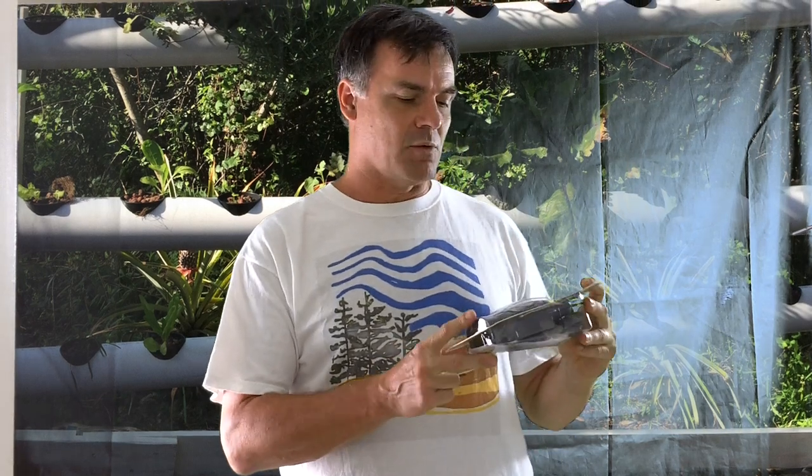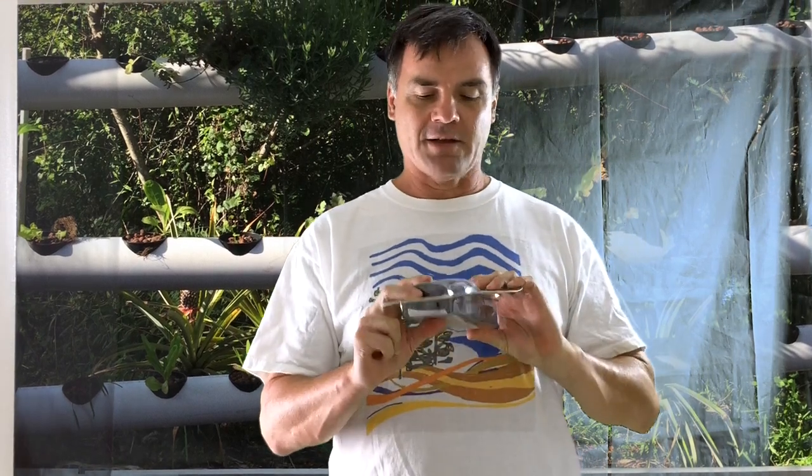Hi, welcome back to Project 128. Today we're going to be showing you the timers that we're using. These are the Tork 602A, and they have two receptacles in it. I've had several questions from people about which ones we're using and how we set these. I looked online and a lot of times it's just showing you the timer with a few switches flipped and saying that's how you do it.